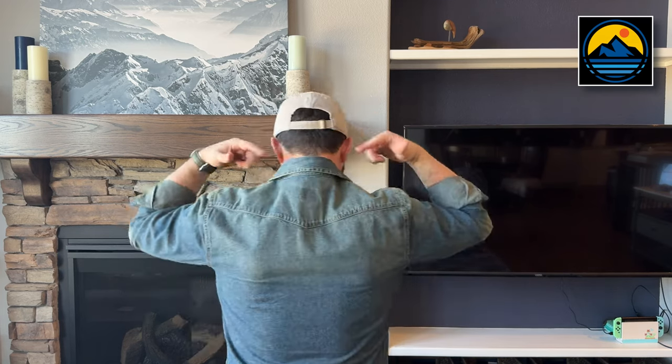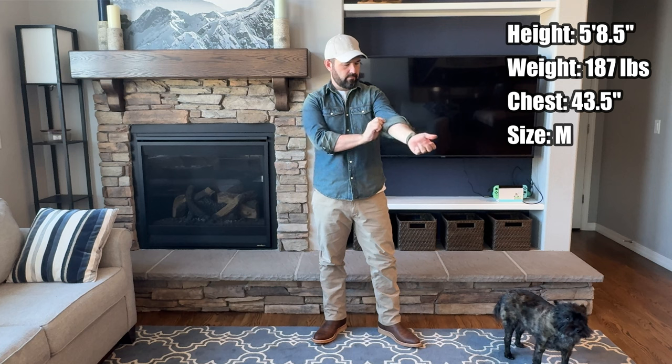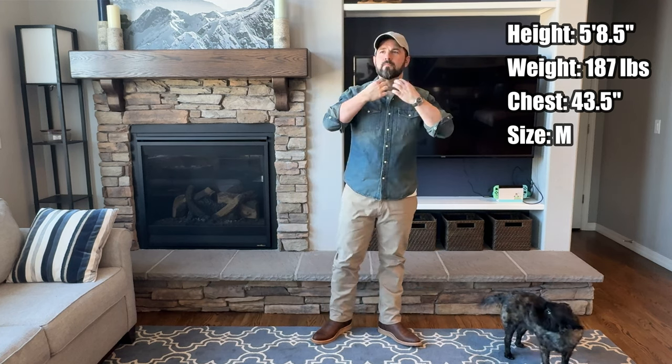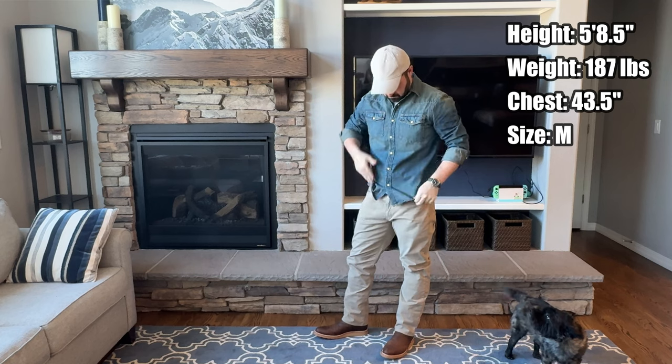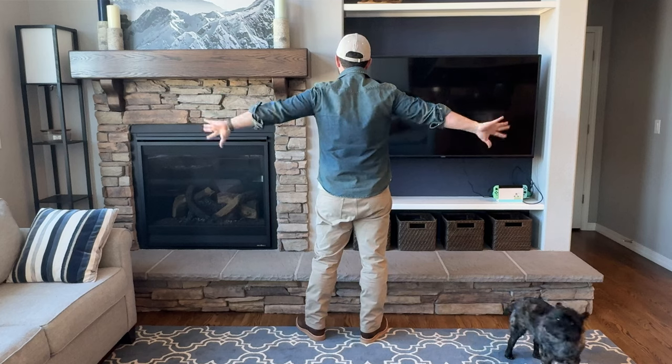Of course, you've got the classic pointed Western pockets up here with points on them. You've got a classic Western yoke. I feel like the Western styling elements on this shirt are a little more subdued than many, and I think that's exactly why I gravitated towards this particular shirt. I didn't want to get into something that just had the pointiest, most ornate points on it, a bunch of stitching detail and things like that. That was a little too far outside my comfort zone for this first video.